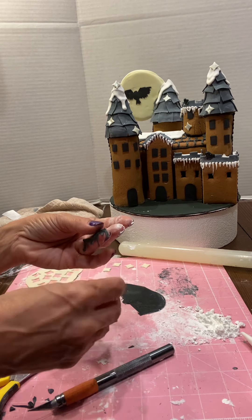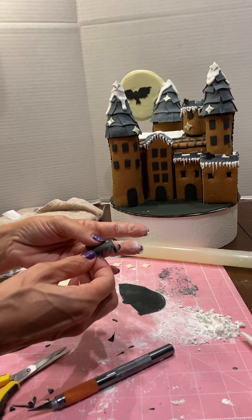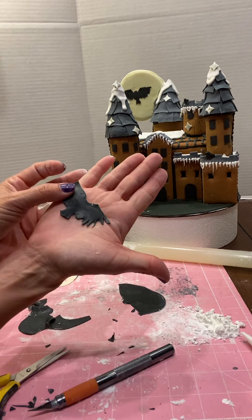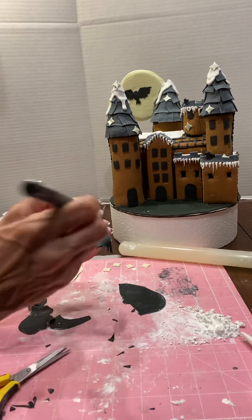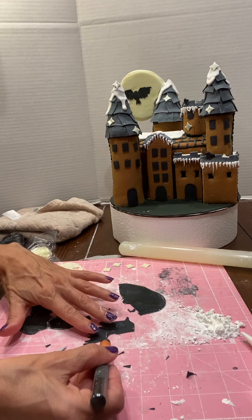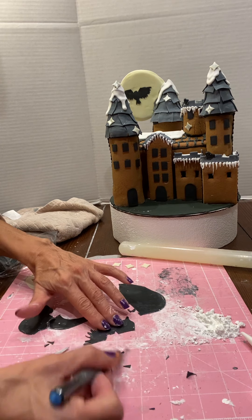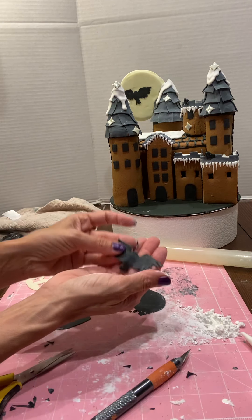The owl on the moon took me a little bit of time to get just right, but you can see how the feathers are starting to form. You can use scissors for that. The head is rounded, so I put it back down and pushed the fondant — it's moldable — to push it into place, so now the head's a little bit more rounded.